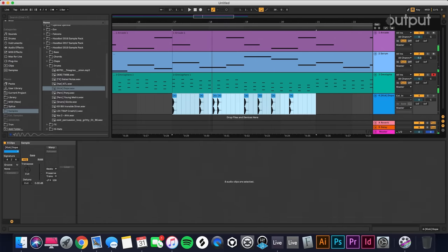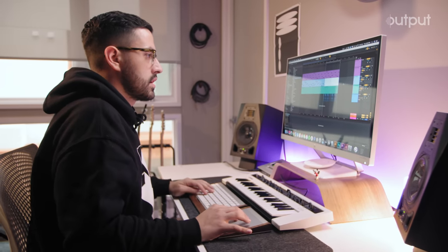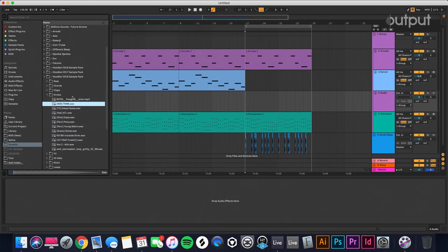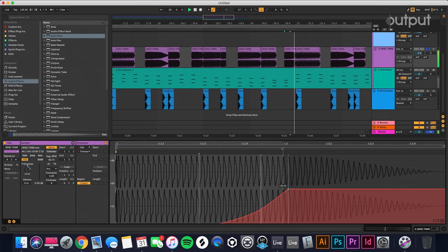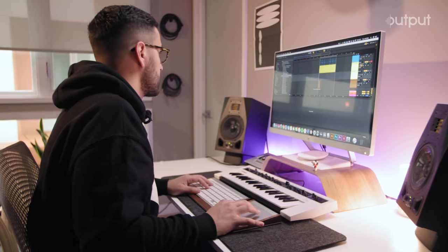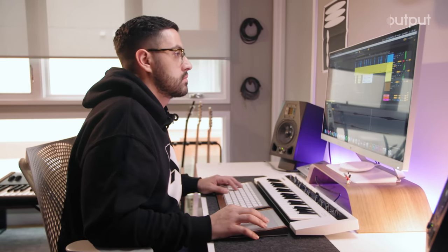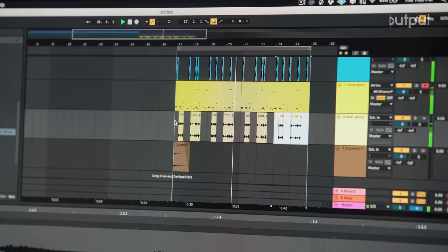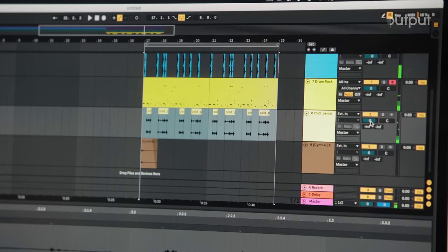Let's add some drums. A little kick pattern. Once the drums come in, it would be cool to have more of an 808 bass line. Maybe a little bit much. Maybe we can bring in some shakers, like a shaker loop. Exactly like that. Bring it down a little bit in the mix.